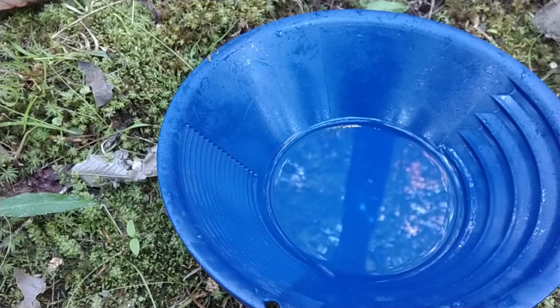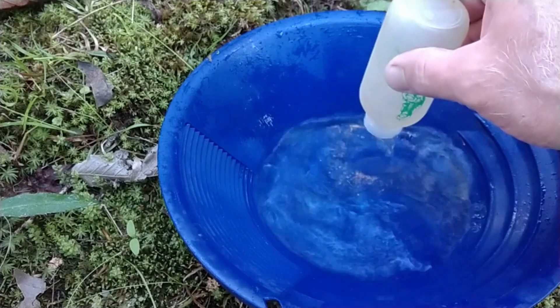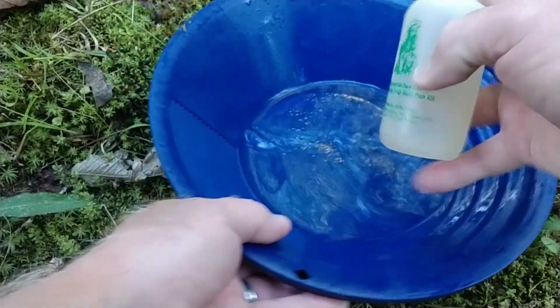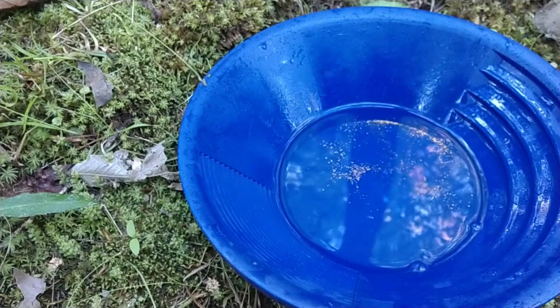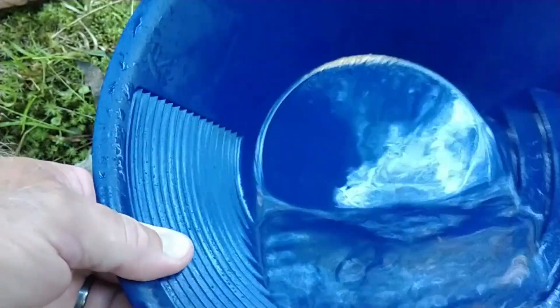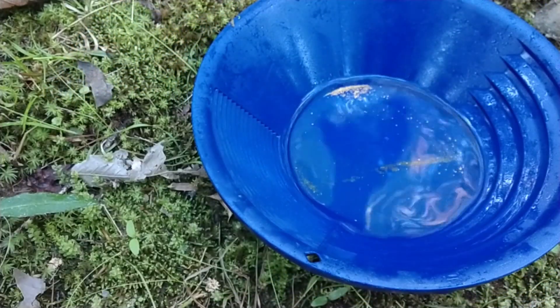I'm going to dump out my snuffer and see what we got today. That was eight buckets. Last time I did eight buckets it came to a 0.38. I don't think I did quite that good this time — I might have got a 0.3. I believe it's at least a quarter. So we'll take it home and weigh it up.